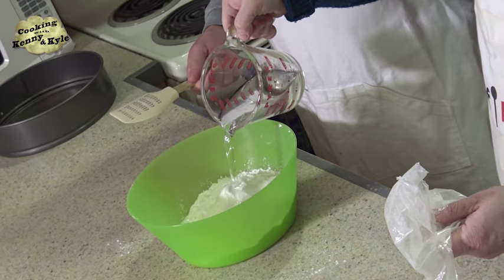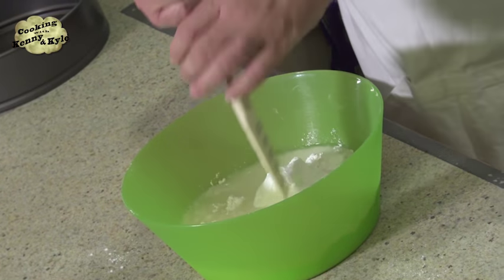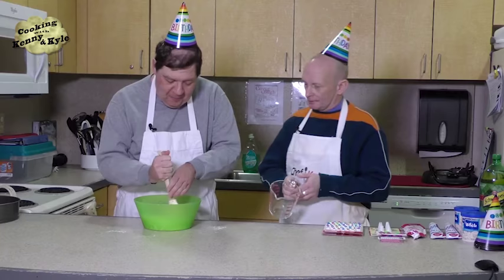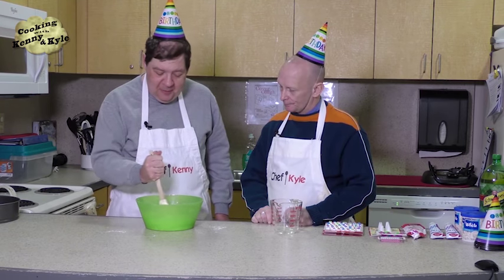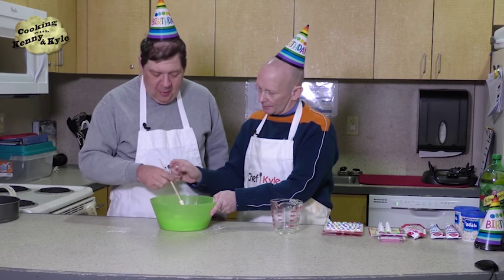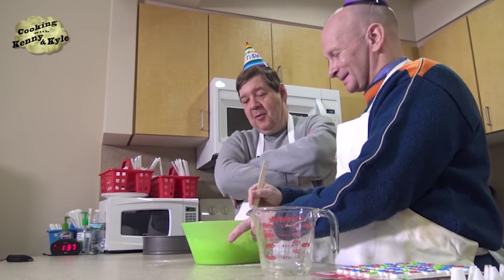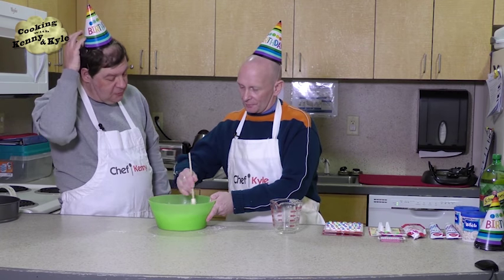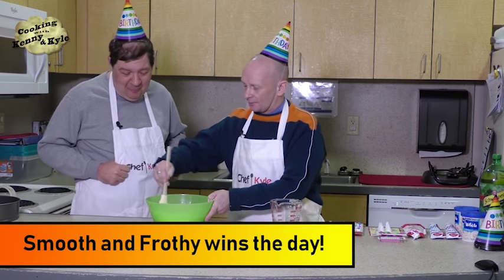All right, so I'm going to pour the water in and I want you to start stirring — like something bewitched, like a witch's brew, more brisk than a cauldron. Brisk was also the name of an iced tea. You just mix this together until it all gets nice and smooth and frothy. Smooth and frothy — that's how they describe me.